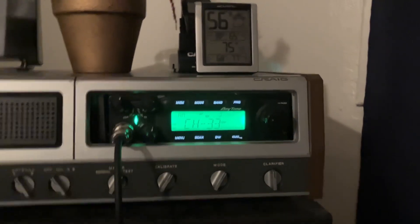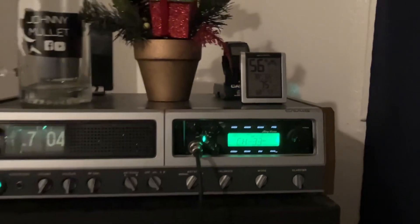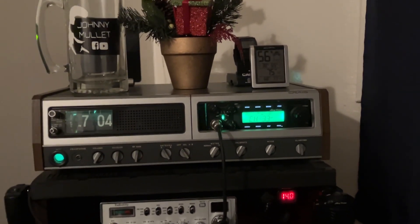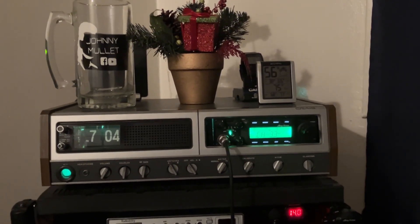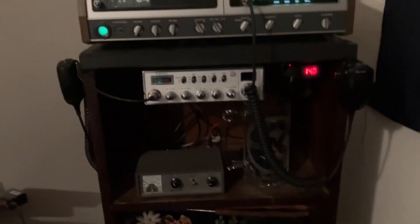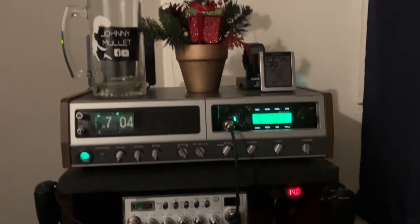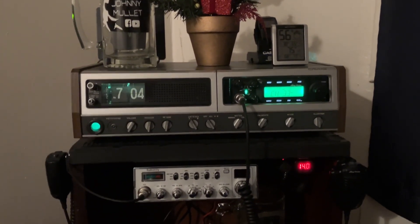The problem I ran into was the bone stock power supply for the Craig was not enough power to run it, but I already had a 30-amp power supply down there. If you see that big brown box, that is an old school Johnson 30-amp power supply with a speaker built in — pretty old school technology as far as CB radio stuff goes.